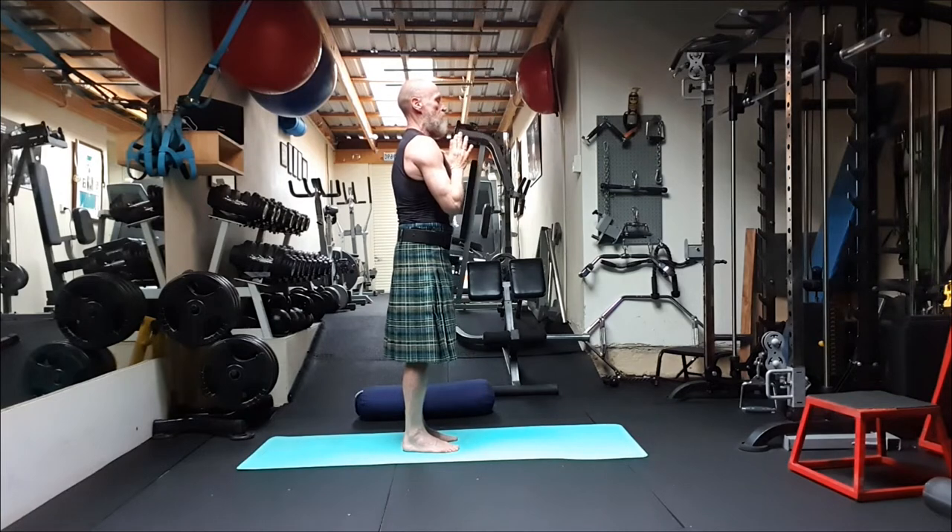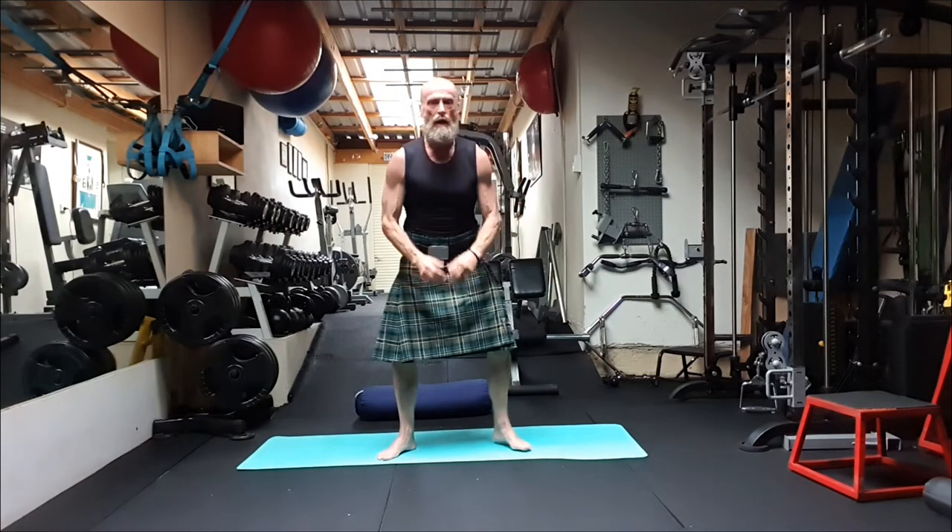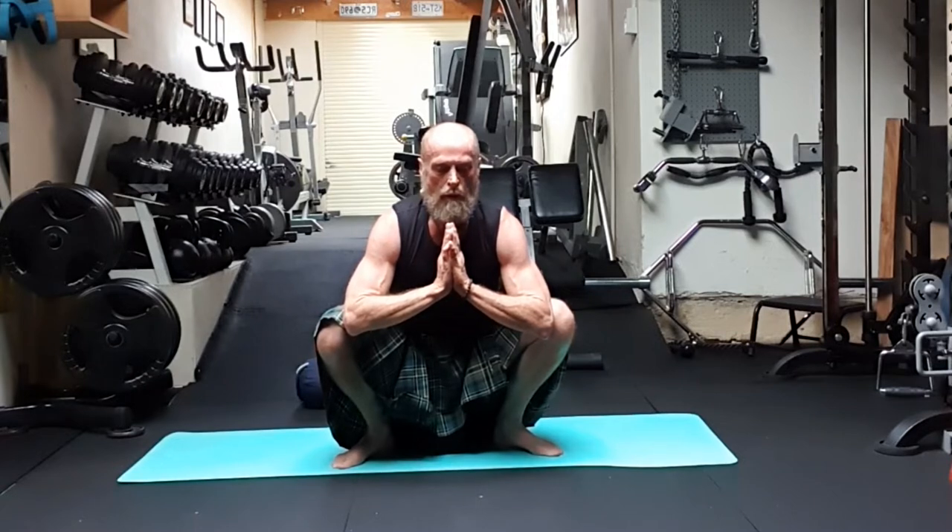Getting the legs nice and warm for warrior posture. We're going to take the legs a little bit wider and come into Malasana — a squat pose, coming deep down into the squat. I did some heavy squats the other day — oh my goodness, yoga is so good. People think yoga and strength training don't go hand in hand, but believe me, they go so well together. I think that's one of the reasons I've been able to keep myself very strong — I keep myself supple as well.